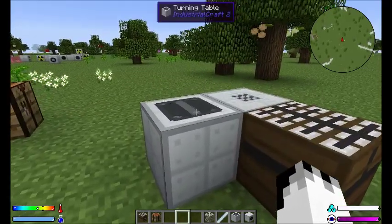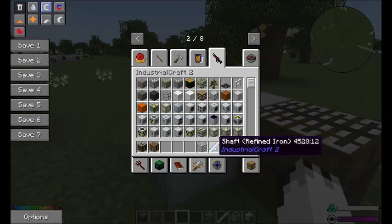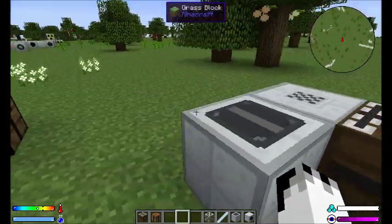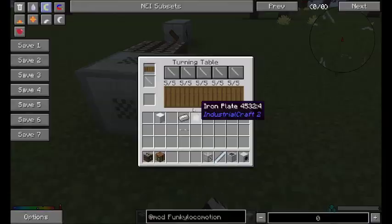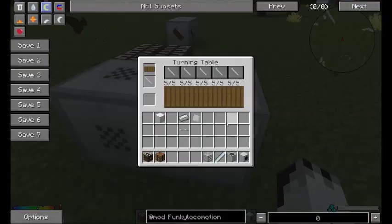So, this is the other one. This is the turning table. Now, the turning table is going to be a lathe, but for what I'm not completely sure. The shafts are — both shafts are still made by extruding blocks in a metal former. So I'm not completely sure what the turning table is going to be used for yet. But this runs off kinetic energy, so you do need to hook it to some kind of kinetic power source to make it do anything.